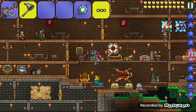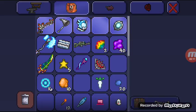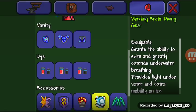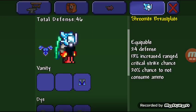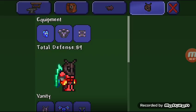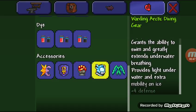Today I am going to show you how to make the Arctic Diving Gear. The Arctic Diving Gear is the best diving gear. It gives you the ability to swim greatly, 100% on top of the gear, and it provides nice underwater capabilities.